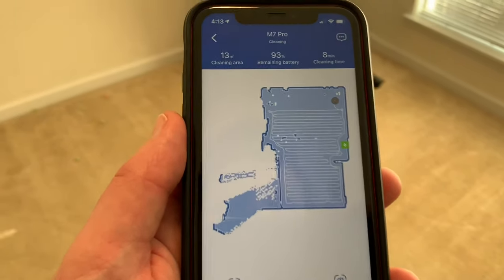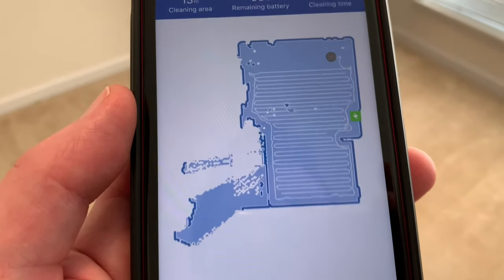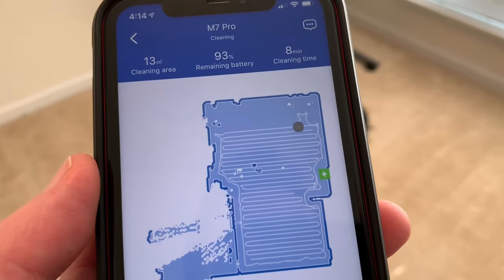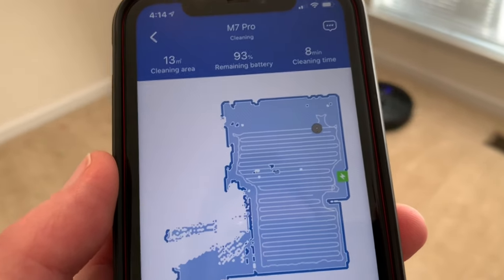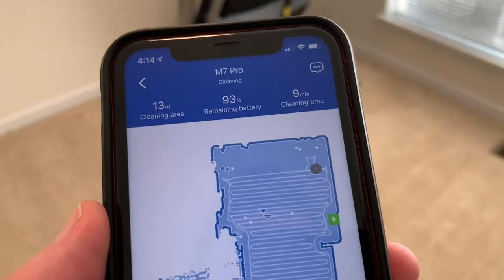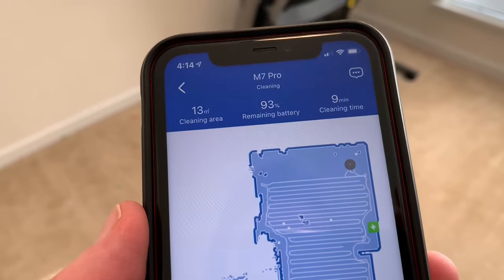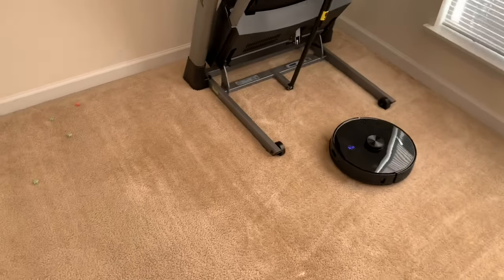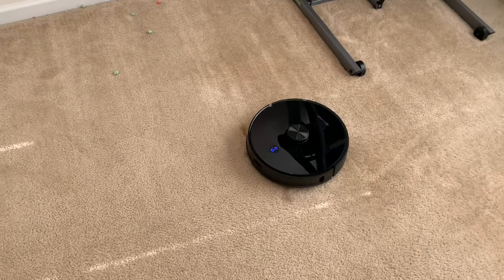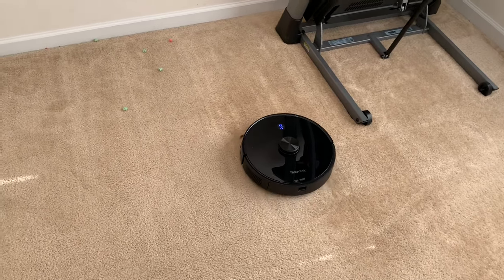Oh wow, nice! As you can see it drove around the perimeter, did the back-and-forth motion all the way across, and now it's picking up where it missed in the beginning. As far as the mapping, first initial impressions — this is almost dead on what the Roborock does. So we'll have to see how well this thing empties itself when the test is over. As of right now I'm actually impressed. I do plan on doing a ton of tests with this head to head, so do me a favor — like and subscribe, please.